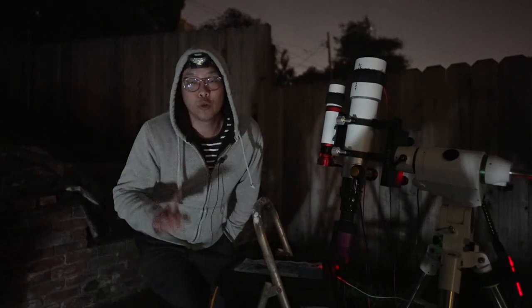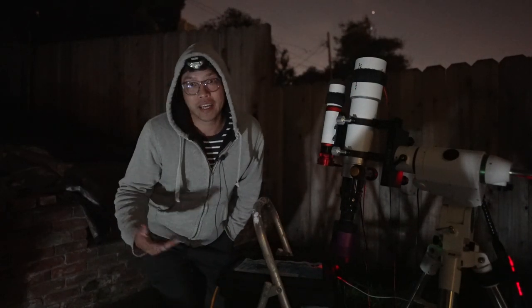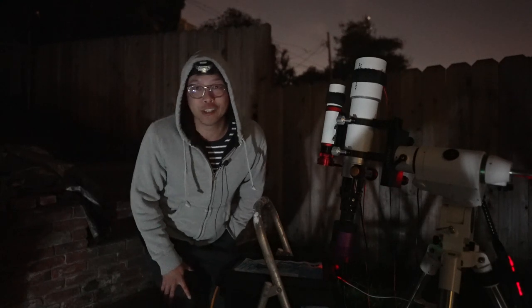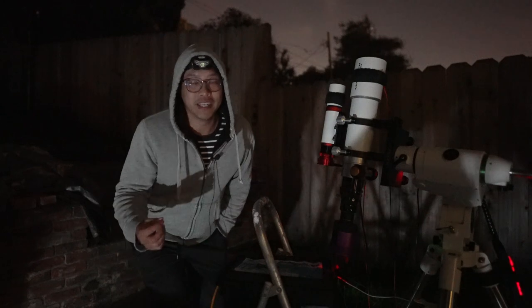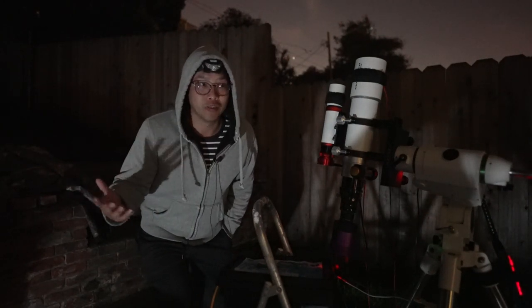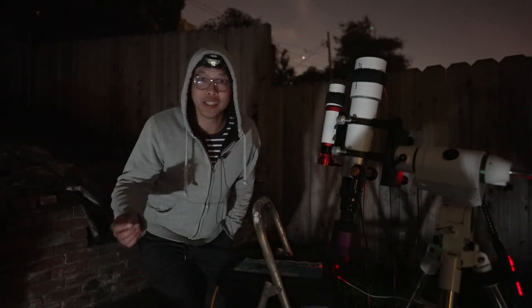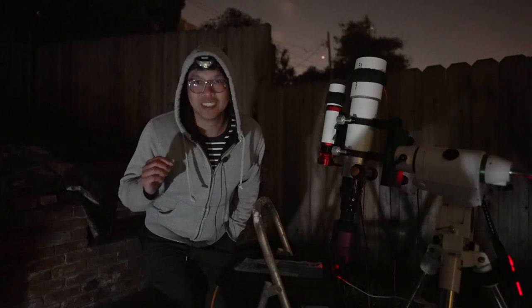Quick change of plans: I'm still under an 80% full moon, but it turns out the moon won't rise until 12 AM, and by then this target will be behind my house anyway. So I decided to change from the Elephant's Trunk to the Joker Smile.